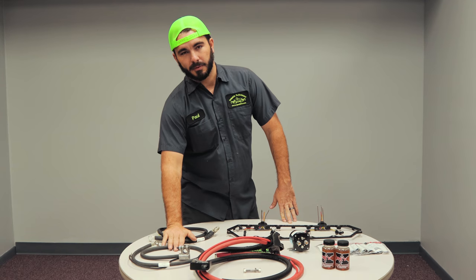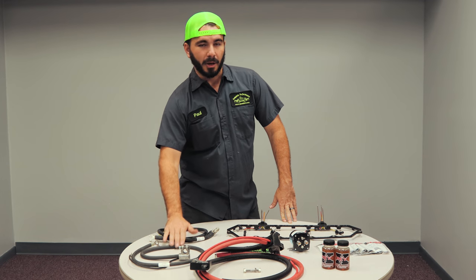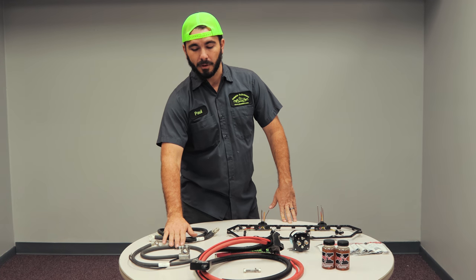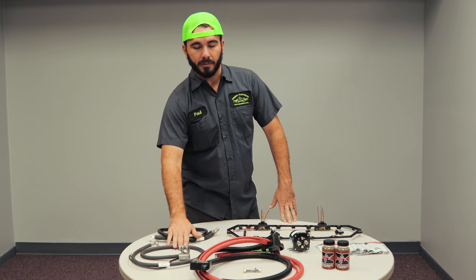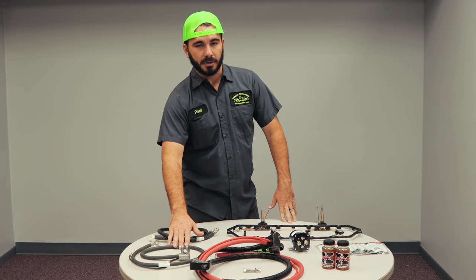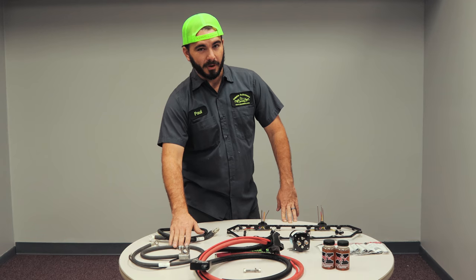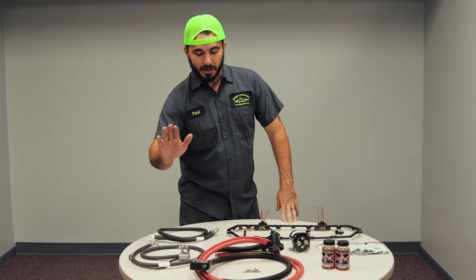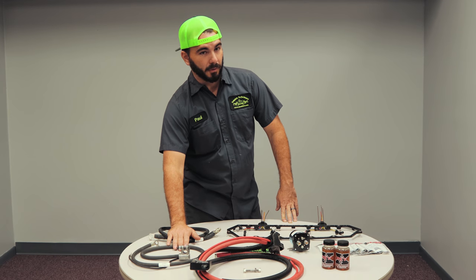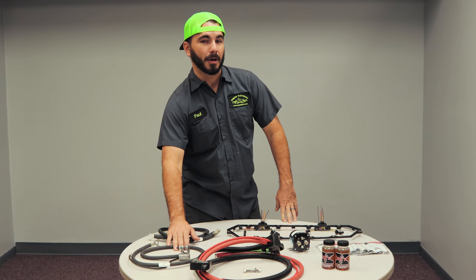We have noticed over the years — the OBS truck, the newest one is 19 years old — battery cables tend to corrode and people have messed with the terminals over the years and torn them up. So you have a voltage drop and an amperage draw on your starter, which doesn't allow you to get the full potential out of it. I highly recommend doing a set of battery cables on your truck if you haven't, or if your battery terminals are looking a little, shall we say, ragged.